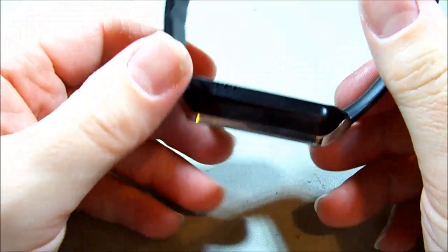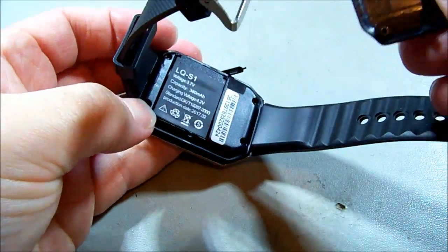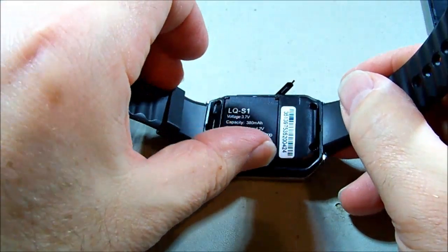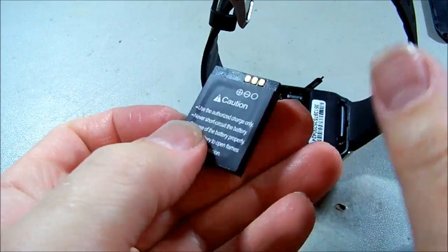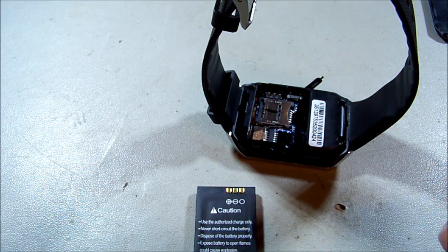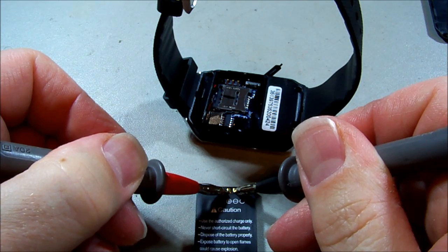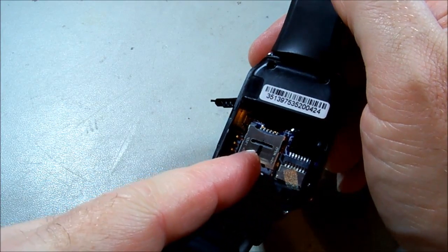Let's pop the back off — nothing like a nail under the edge. There we go. We have a small lithium battery — haven't seen one like that before, but there's bound to be something out there that uses the same sort of cell. Let's do a quick voltage test. Reading is 3.9V — close enough.